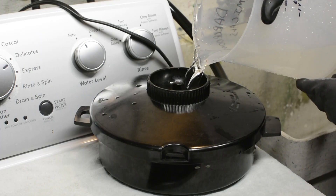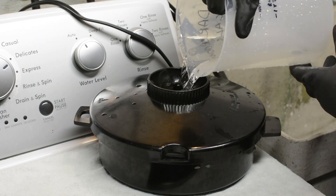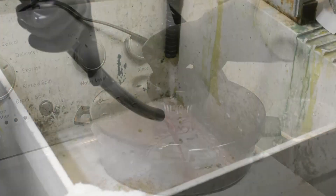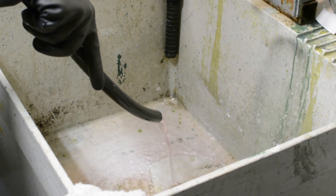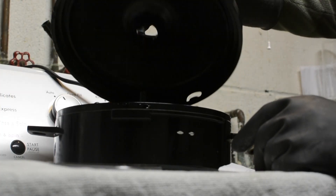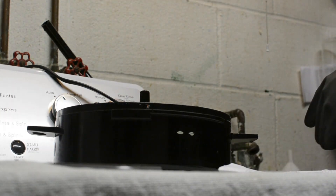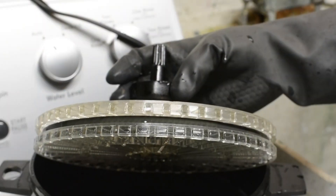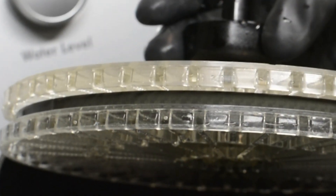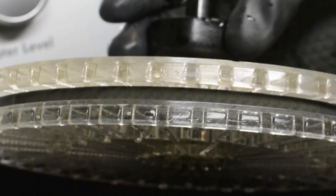Next, wash the film again. Just like before, fill the tank up with warm water, agitate it briefly, and then pour the water out. Repeat this 6 more times. After this second wash, the film is no longer light sensitive. We can open up the tank and have a peek at our film. At this point it doesn't look too impressive, but we're well on the way to getting those classically vibrant Ektachrome colors.